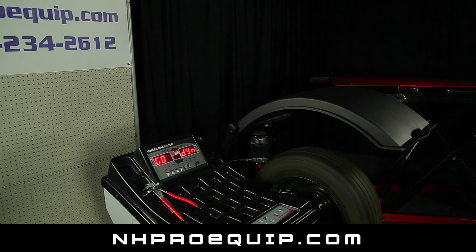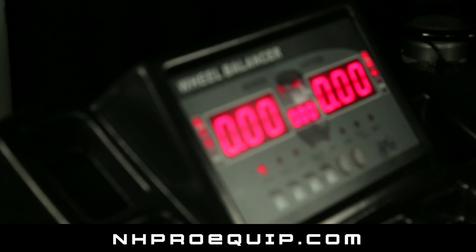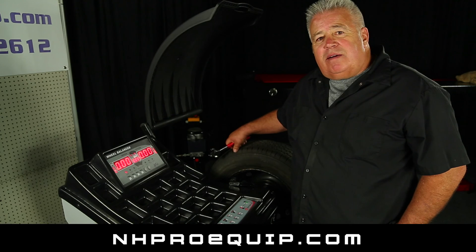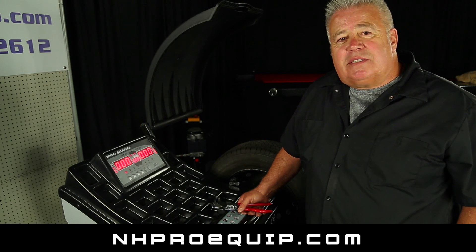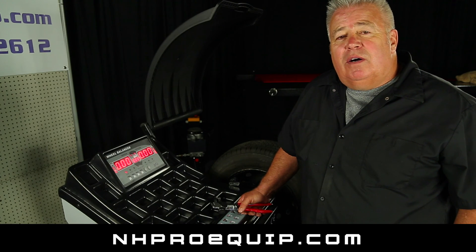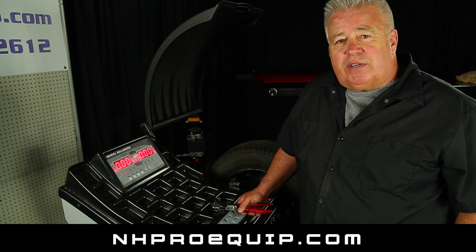I'm going to go ahead and spin it to check it and make sure that it reads zero. So there you go — now we have a perfectly balanced tire. My name is Fred Heinz. I'm with New Hampshire ProEquip.com in the state of New Hampshire. If you need more information, go to our website or watch our YouTube videos. Thank you for watching our video. Have a good day.